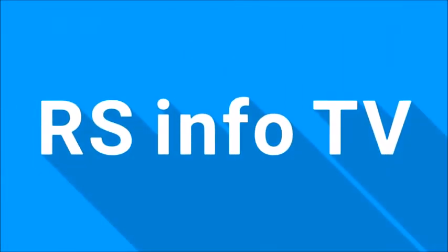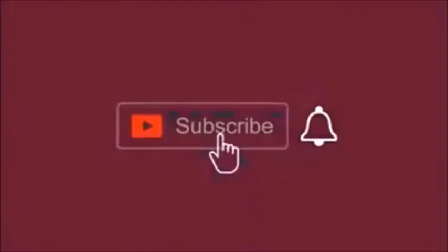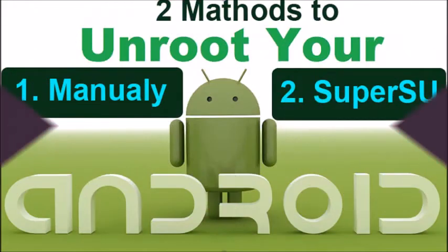Welcome to the RS Info TV channel. Before going to the topic, if you are not subscribed to my channel, please subscribe now and press the bell icon to get notifications about my new videos.